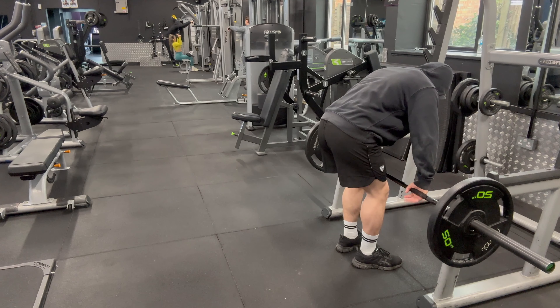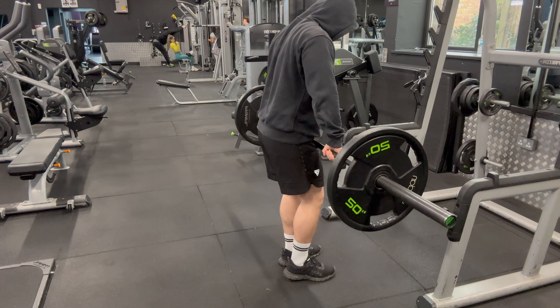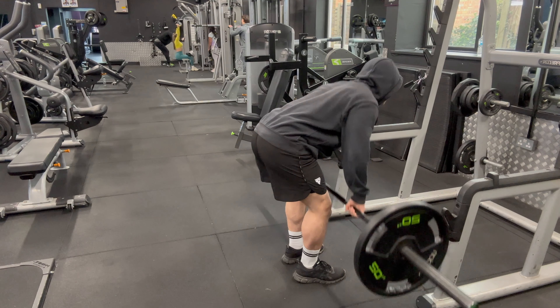When performing back-focused pull-ups you want to have an overhand wide grip. The reason for this is because you want to almost push your chest up to the bar, and this will help further engage your lats because you're arching your scapula.